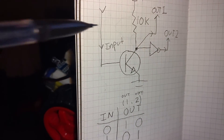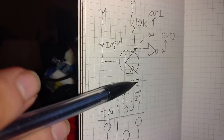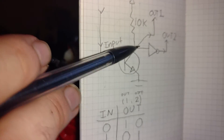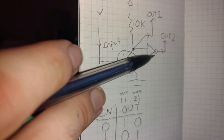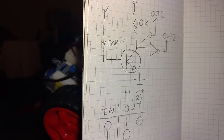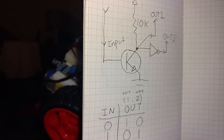It does this with the input going to the base of an NPN transistor with the emitter held to ground and the collector held high with a 10k resistor. The first output is sampled at the collector, and this also connects to an inverter where the second output is sampled on the other side. This is necessary because you can only have one of the two inputs on each side of the motor driver active at one time — if you put a 1 on both, you're going to fry it.